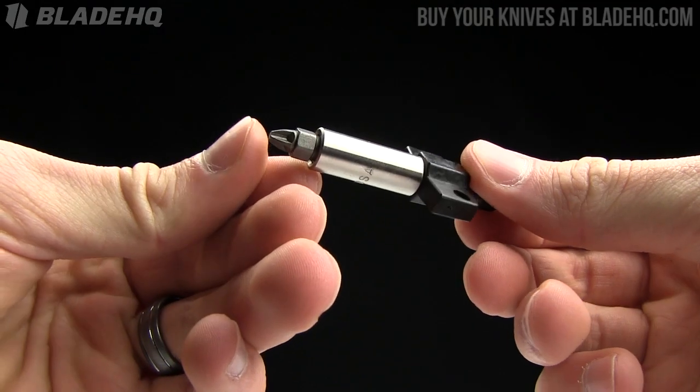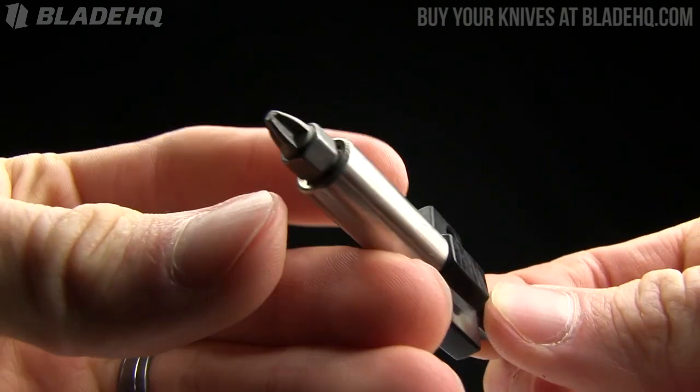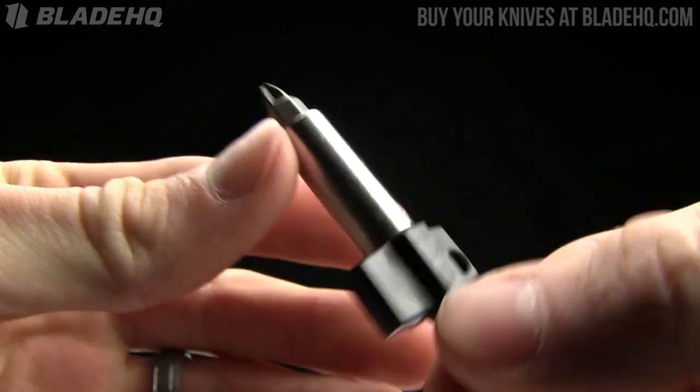Today on BladeHQ.com we are taking a look at the Torky screwdriver multi-tool. Just a little piece here, kind of a cool thing and it's super cheap — $5.95 on BladeHQ.com.